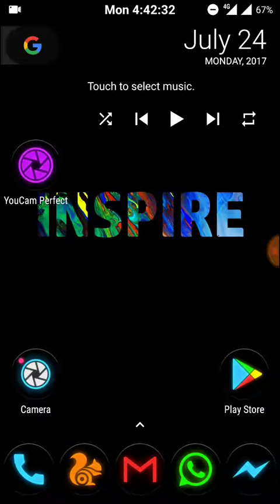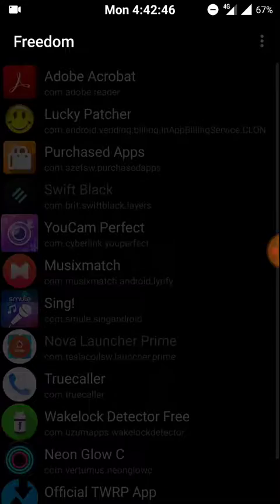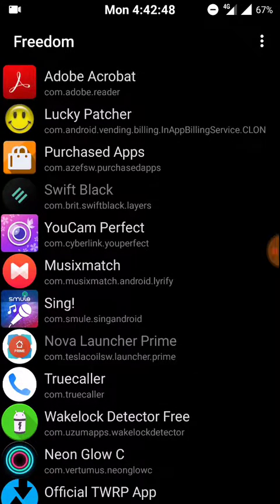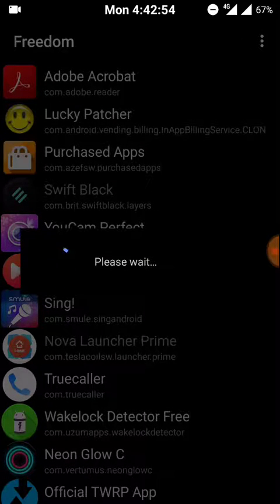Hey guys, in this video I'm gonna show you how to hack YouCam Perfect paid features for free. All you need is a rooted Android and the Freedom app installed on your device. So let's get started — open the Freedom app and search for YouCam Perfect, then open it. Wait for a couple of minutes, it may take some time to load up.